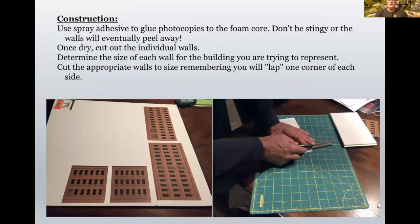Construction starts as you use spray adhesive to glue the photocopies to the foam core. Don't be stingy with the spray adhesive because the walls will eventually peel away if you don't use enough. Once everything is applied for a while, then you can cut out the individual walls. Determine the size of each wall for the building you're trying to represent. I wanted to make something other than a rectangle, and I was able to do that without making any mistakes in cutting the walls of the actual building kit.